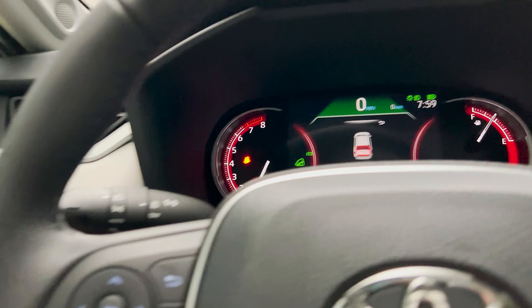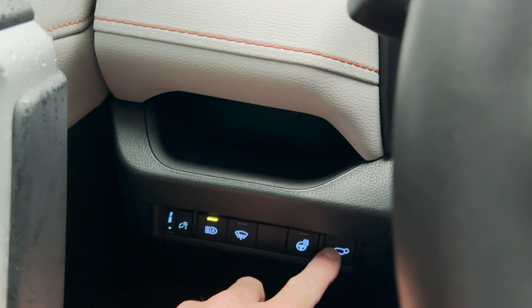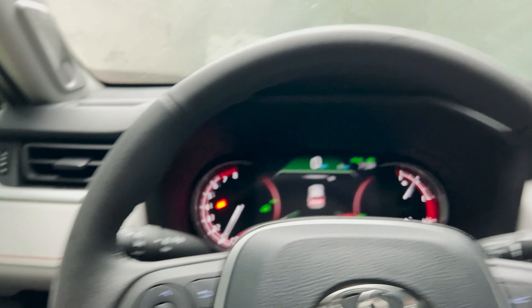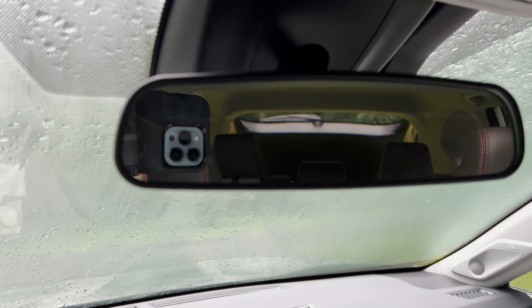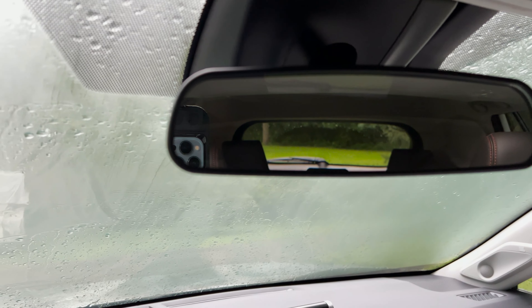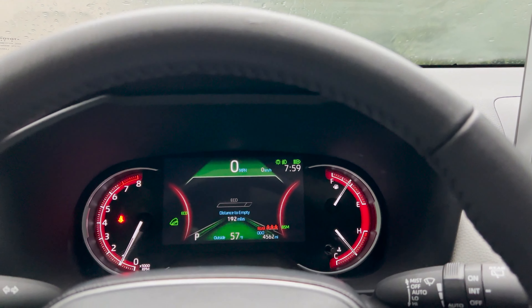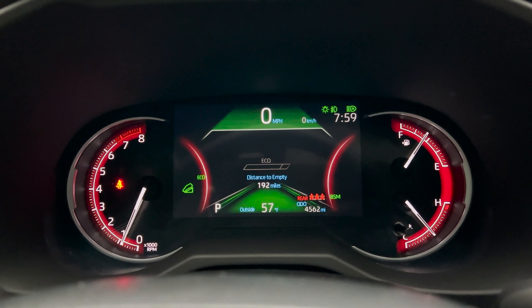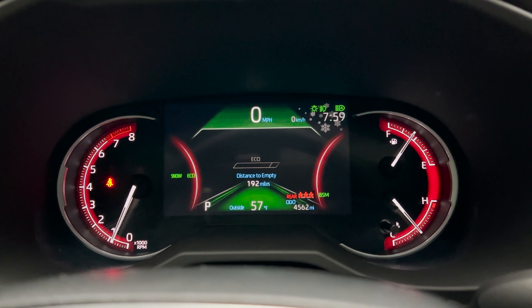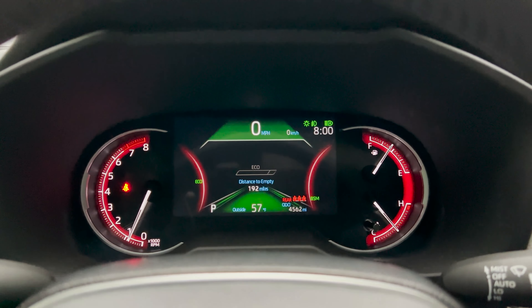Downhill assist mode. Let's go ahead and shut this power back — lift gate. That'll take away the warning message here. Downhill assist control — right there, my friends. Snow mode — right there, my friends. Really cool.